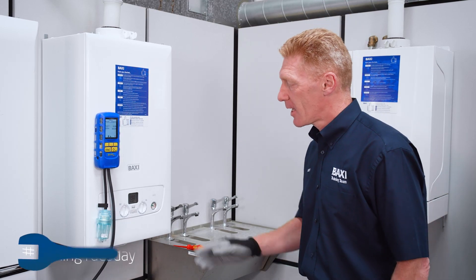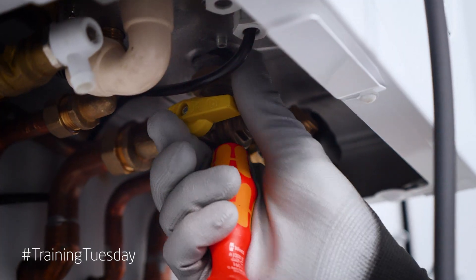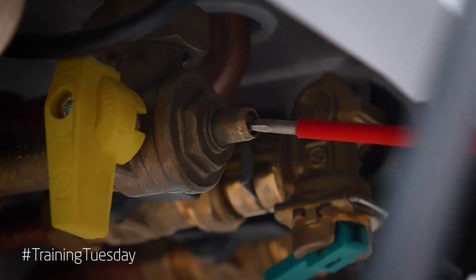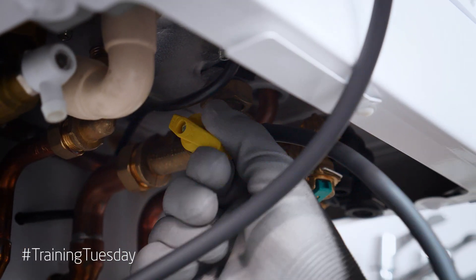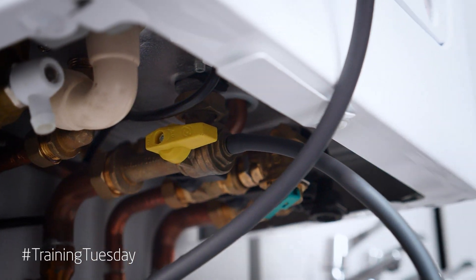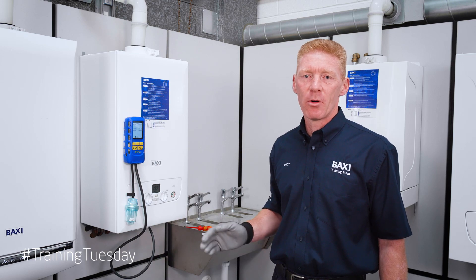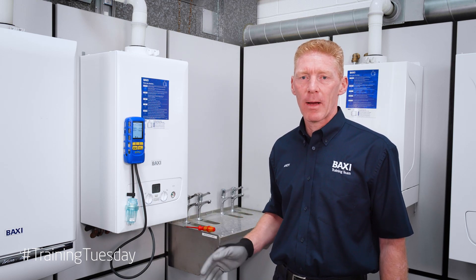First check the inlet working pressure at the boiler. Once your analyzer is connected to check your inlet working pressure, check your property to see if there are any more gas appliances. If there are, operate one of them on maximum.